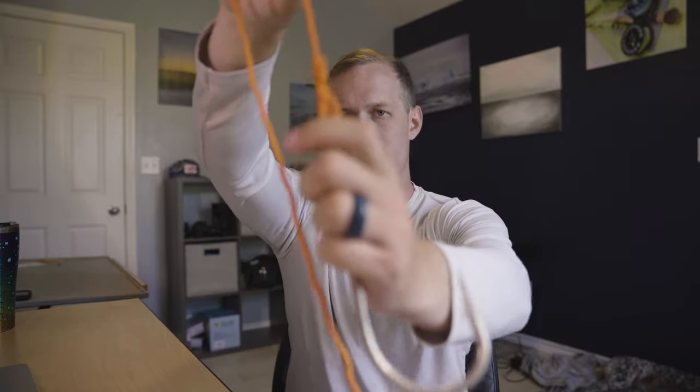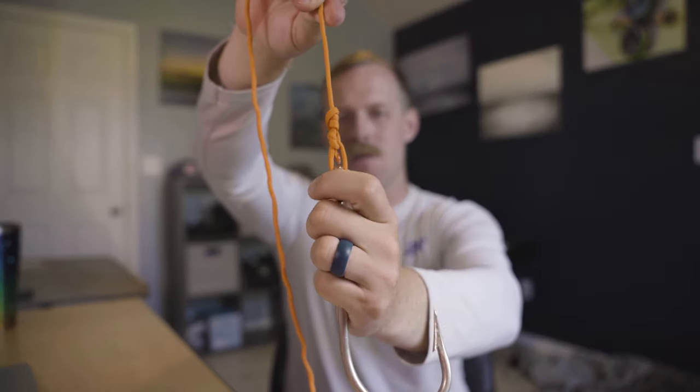Welcome back to another edition of Knot Monday. This week we are going to look at the non-slip mono knot.